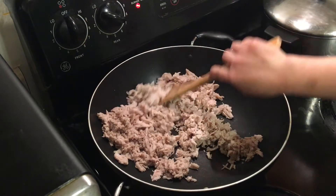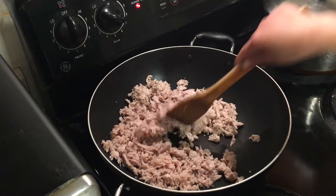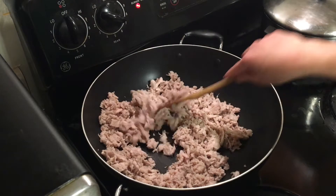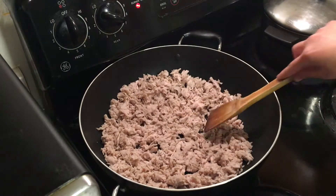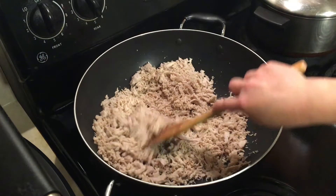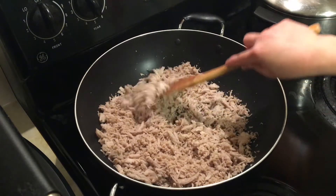We stir fry it about 10 to 15 minutes on medium high heat, or until the pork is dried up. After we stir fry it about 15 minutes on medium high heat, the pork is dry and it's done.